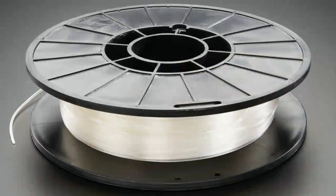Filament. This is Semi Flex from NinjaFlex. So this is a flexible, translucent, clear material. It's not the most rubbery, but it is flexible.